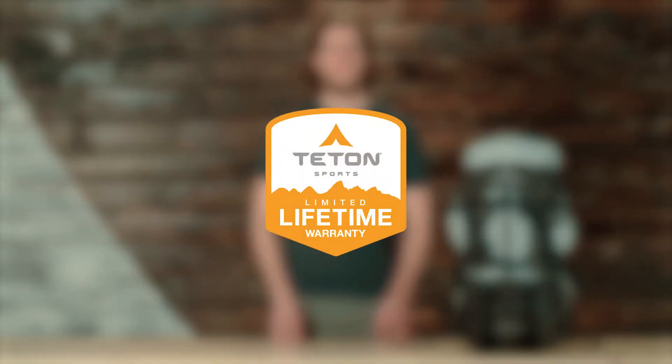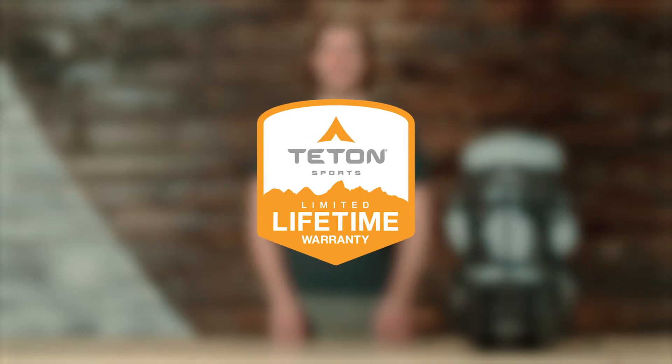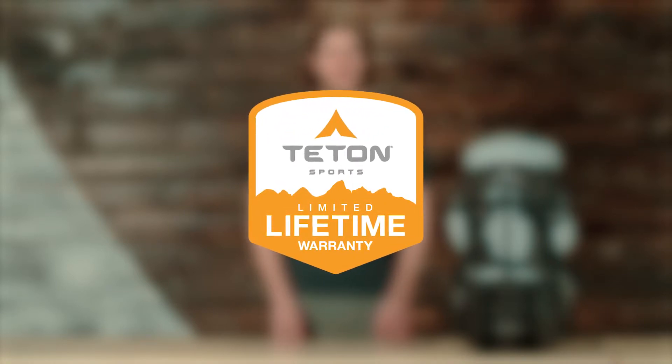The Summit 2800, along with all Teton products, comes with our limited lifetime warranty, which is our promise that you can count on us. If you ever have any issues, reach out and our awesome customer service team will get you back out on the trail. And that's an introduction to the Summit 2800 Ultralight Backpack. Get outdoors and enjoy life.